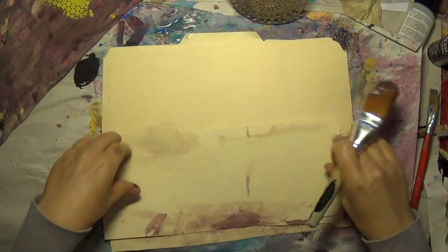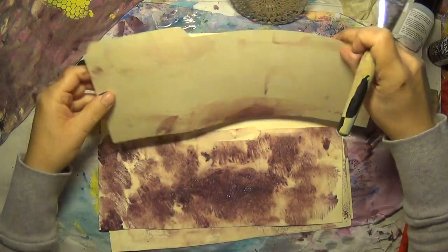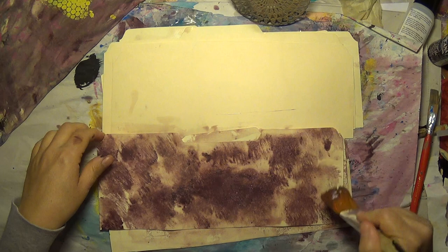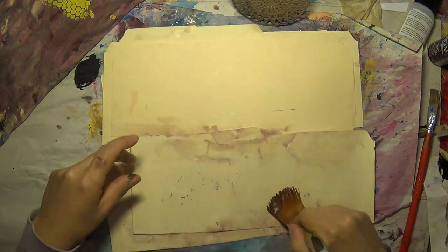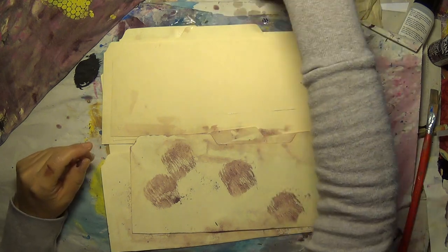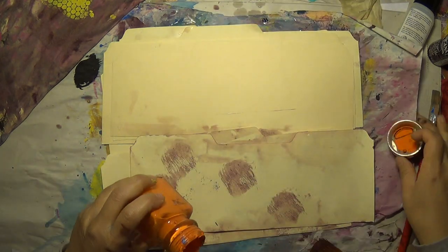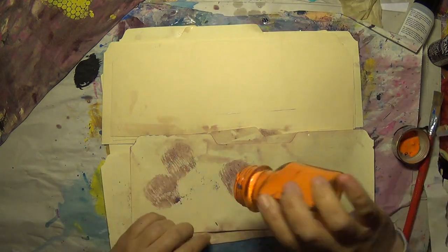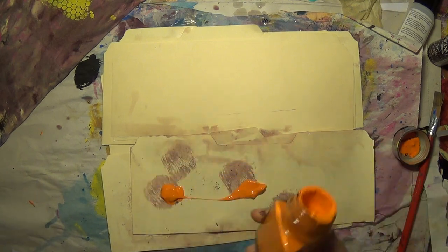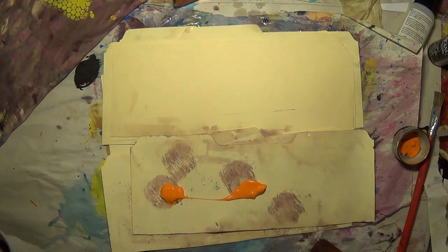Getting paint on blank surfaces — basically giving myself backgrounds to work on. Let's grab another color, whatever's here. Now, this is some cheap, cheap paint — I might have picked it up at a yard sale for like 10 cents.